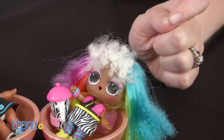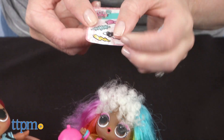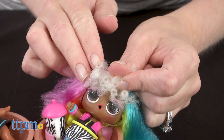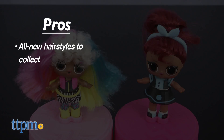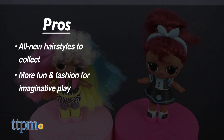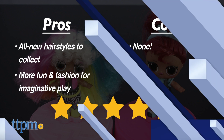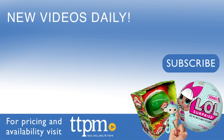What do you guys think about these dolls? Do you like either of the two I unboxed, or is there someone else you want to collect? Let me know in the comments. I definitely have some pros for these — there are all new hairstyles to collect, and LOL fans aged 3 and up will love adding more fun and fashion to their collections. I don't have any cons for these, so I give them 4.5 stars. For where to buy and current prices, visit TTPM and subscribe to our YouTube channels for more reviews every day.